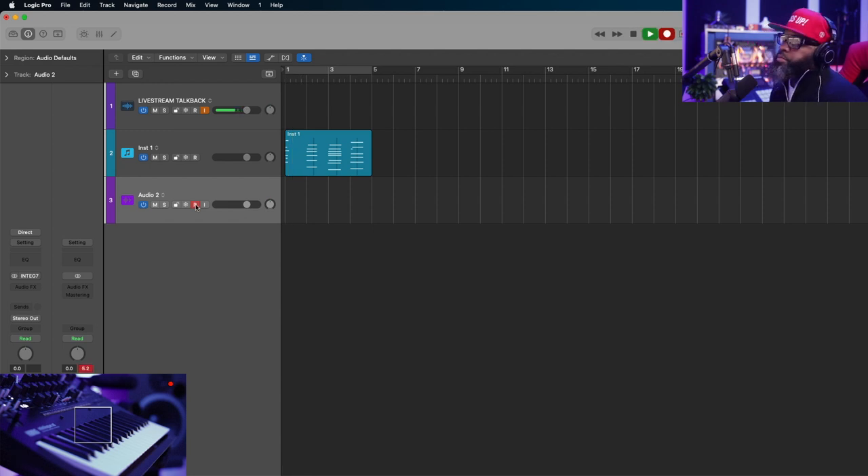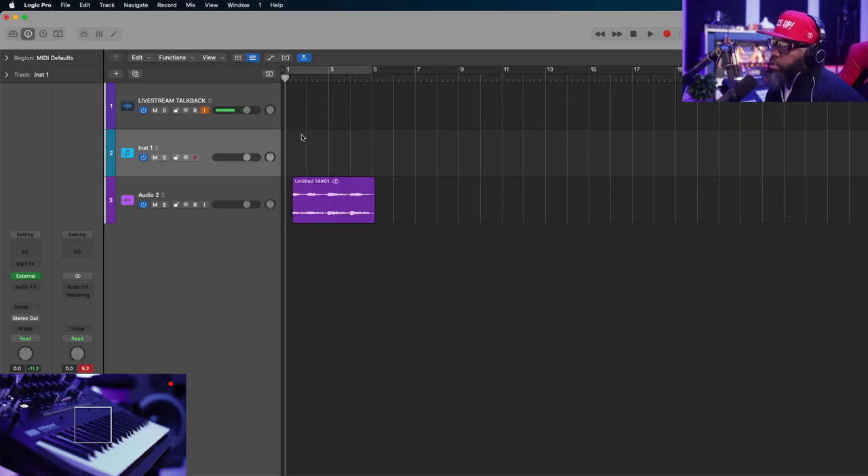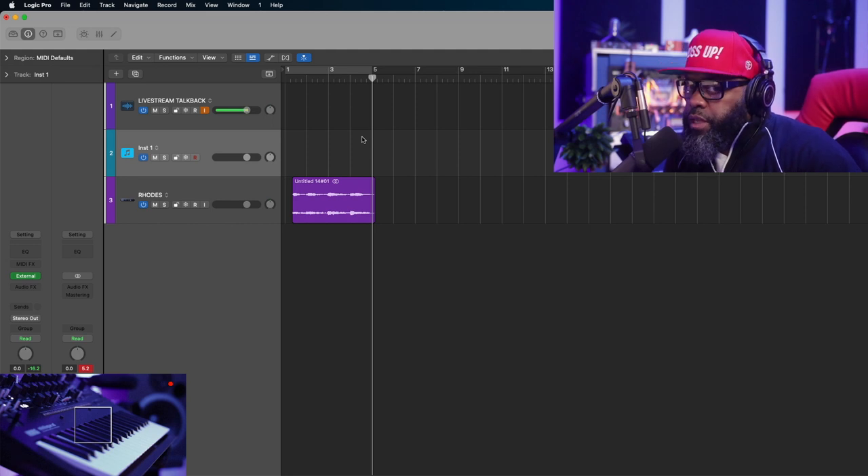That's how we would normally print the audio. If I wanted to do this for a different sound I would have to do the exact same steps — delete this MIDI, go to my next sound, change it to let's say a piano, and then repeat the process. For me, that's a headache.